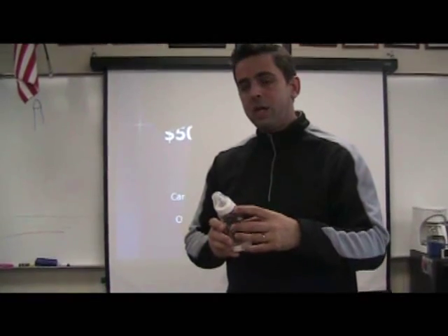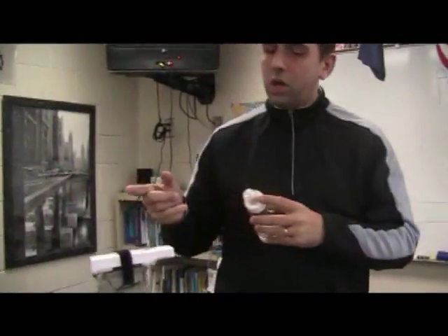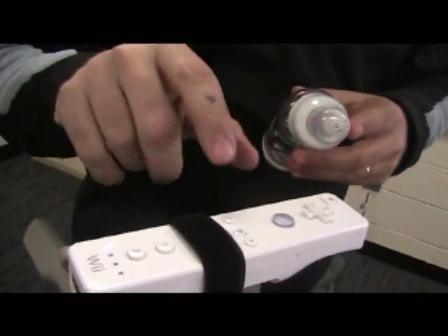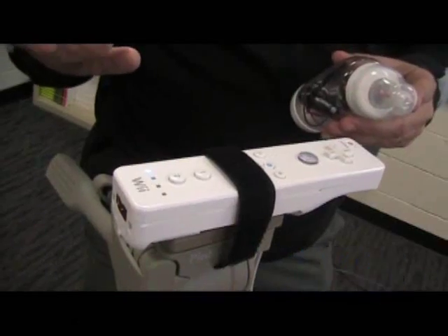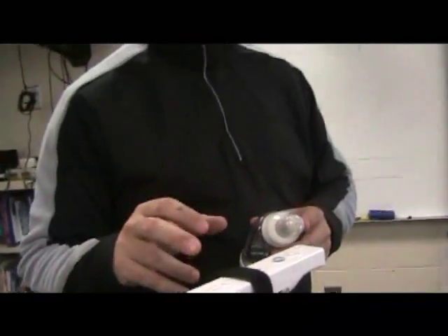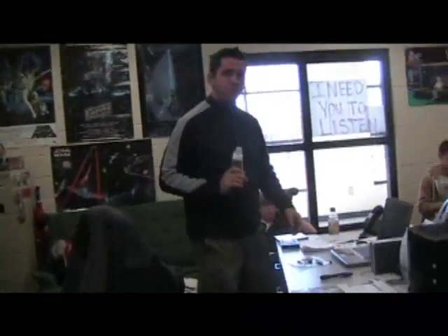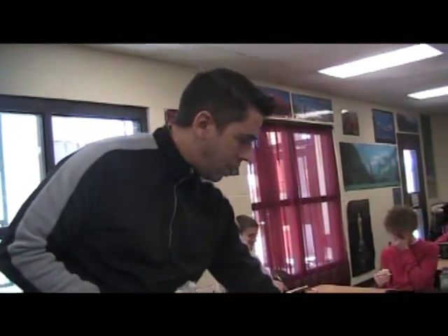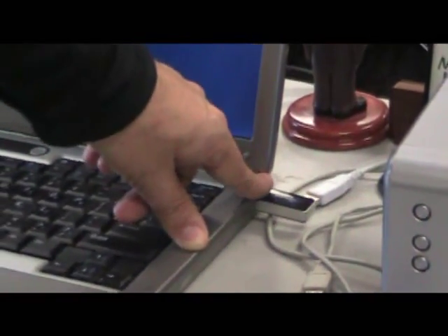We'll talk about how to construct this later. But this pen is going to communicate with this Wii remote — it's called a Wiimote. A lot of people already have a Wii; if you don't, you can purchase just the Wiimote without the whole system for about $40 at a place like Best Buy. You're going to connect it to your computer through Bluetooth. If your computer doesn't already have Bluetooth — most of the Dells we have in Horry County don't have it built in — you can purchase a Bluetooth adapter, which looks like this. I'll talk more about those in detail later.